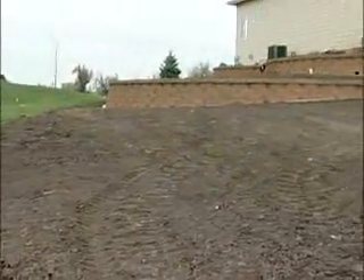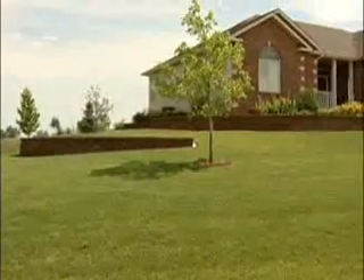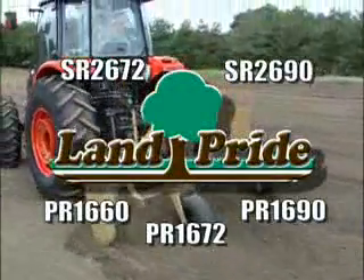Let Land Pride change your view of the landscape from this to this. When it comes to power raking, Land Pride has a model to meet your needs.